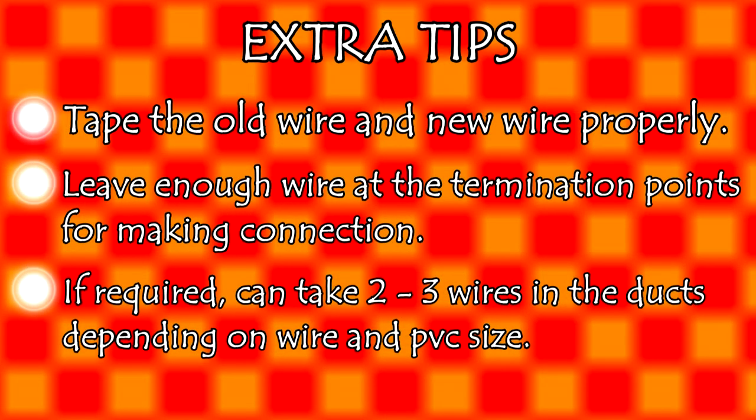Here are some extra tips. Tape the old wire and new wire properly. Leave enough wire at termination points for making connections and make sure you don't fall short of wire. If required, you can run two to three wires in the ducts depending on your wire and PVC conduit size.